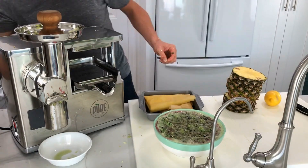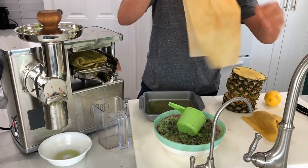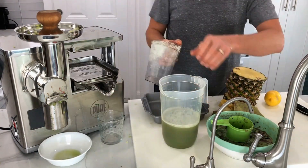First we grind up the cucumbers and blueberries on the grinder of the pure juicer. Next we place about a cup and a half of the pulp on the press cloths, pull them up in a tic-tac-toe fashion, then place them on the hydraulic press of the juicer.